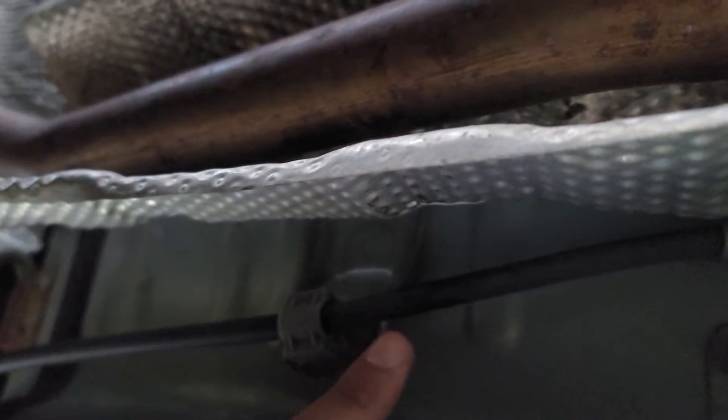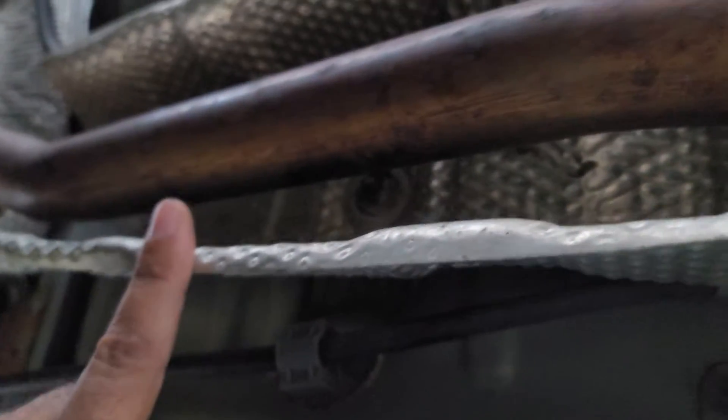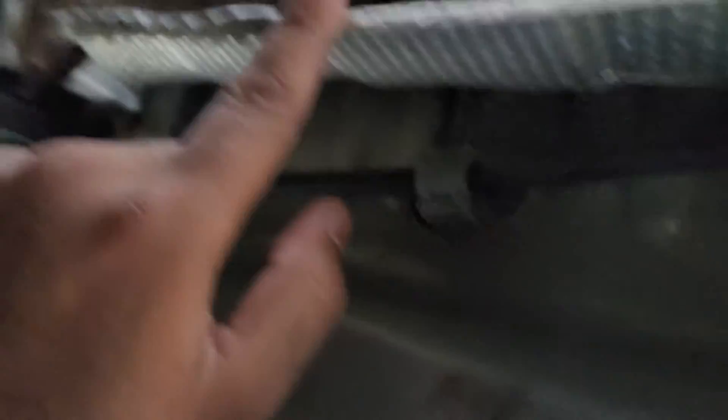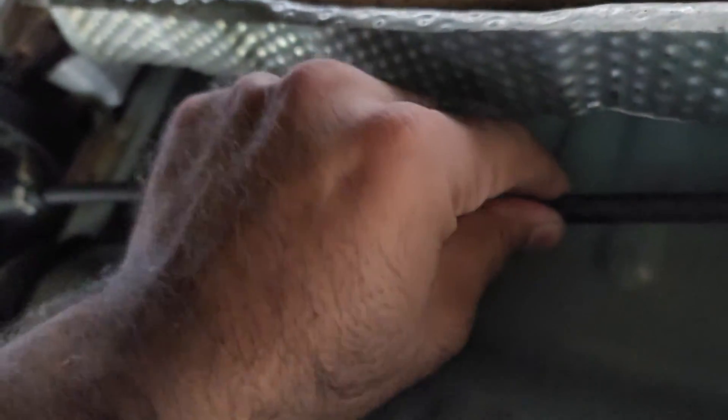So if I make a hole right here and go through with a metal wire, this should keep it up. Once it's up, it won't make any noise, and it's not going to go bad because this is pretty strong metal.